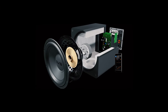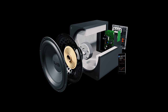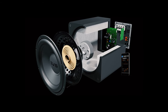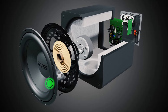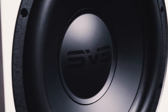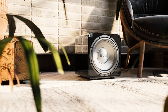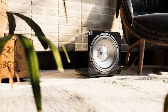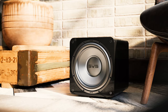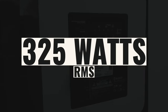Maximizing every available square inch of surface area, SVS packed a high-excursion 12-inch driver and dual ferrite motor assembly into an acoustically inert 13-inch cabinet. It has a fiber composite cone with an exceptional stiffness-to-mass ratio, a proprietary injection-molded extreme-excursion surround, a dual ferrite magnet motor assembly with extended aluminum pull piece, a powder-coated FEA-optimized driver basket, and a dual-layer voice coil design.